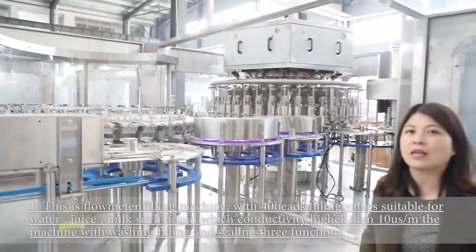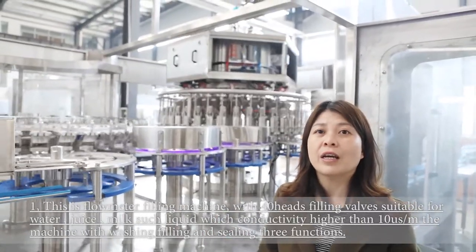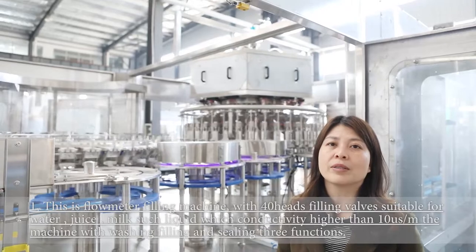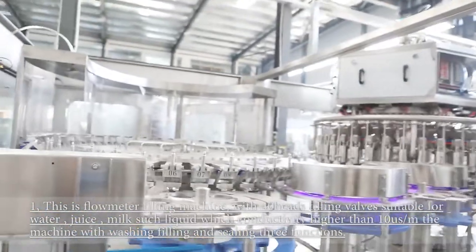This filling machine is a 4-meter design, so it is suitable for conductive liquids with conductivity more than 10 Siemens per meter, such as water, juice, and milk. This machine has many advantages, so let me explain for you step by step.